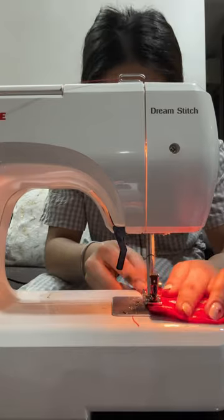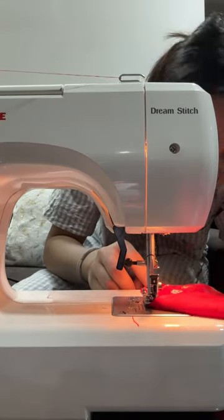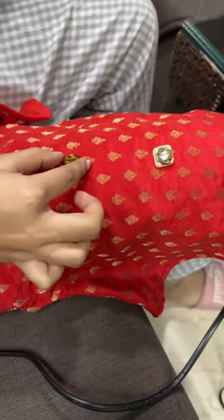Honestly, I just had the most vague idea but my mom helped me very much. Then we chose the buttons and put them in the neck and girth area.